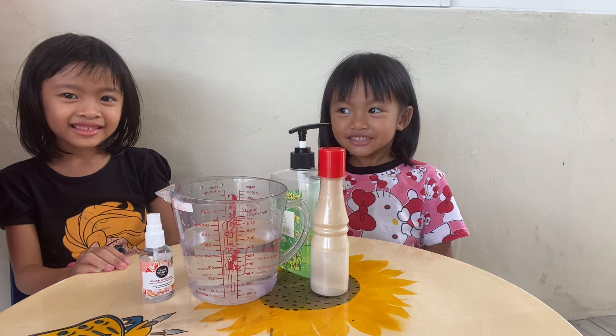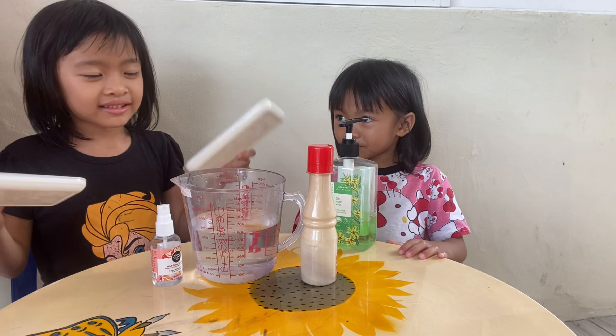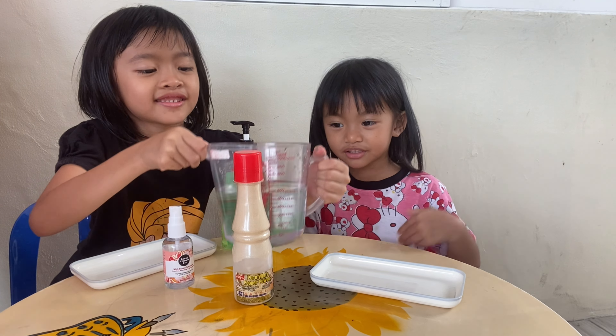Let's start. So this is our cute plate. Let's put water inside.